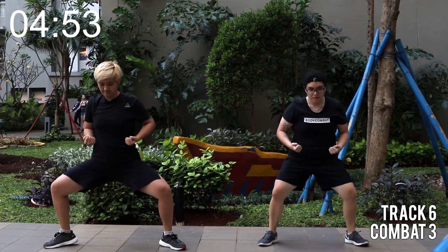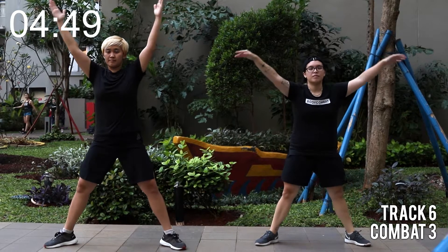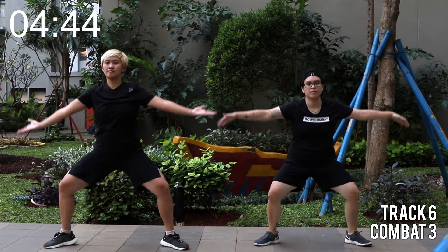Karate stance, easy inhale. Slowly exhale. Sit down to your knees, kick your hips back.